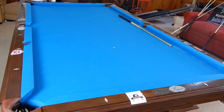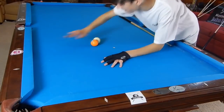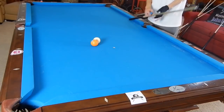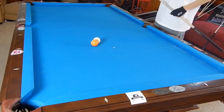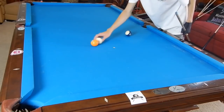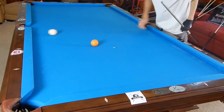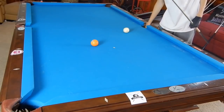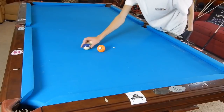Jump shots are easier to make than kick shots — maybe just as easy to contact, but they are definitely easier to make than kick shots, depending on the jump. If you don't know what a kick shot is, that's when the cue ball hits off the rail first. So the object ball is here, we're trying to hit it. Cue ball comes off that rail first and hits the object ball, as opposed to just jumping over the blocker and hitting that ball.